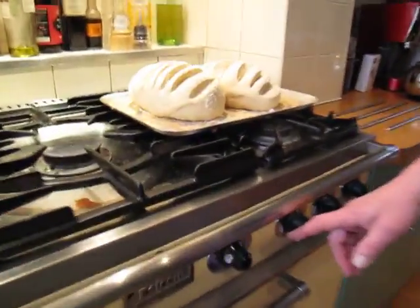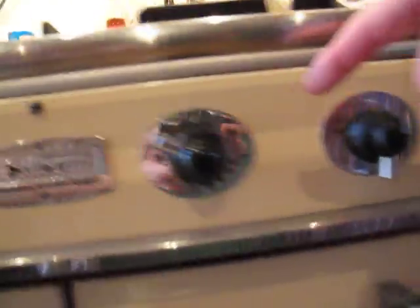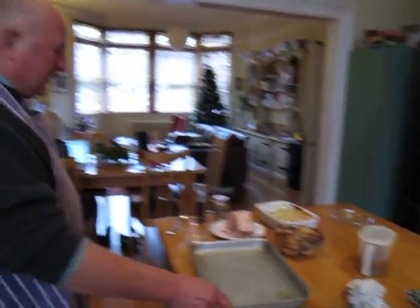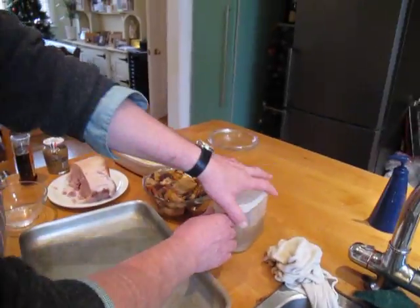First of all, we've put the oven on, preheated it to about four, four and a half, which is about 200 or so. We're using the heat to prove a bit of bread on top. What does it prove, Dan? Proves I can cook bread, doesn't it!